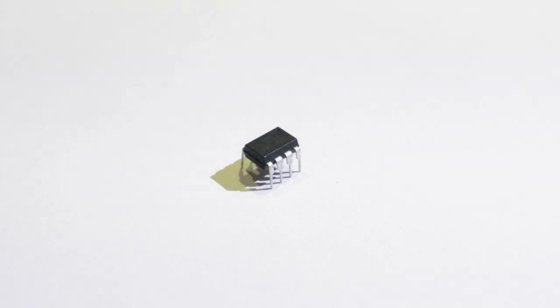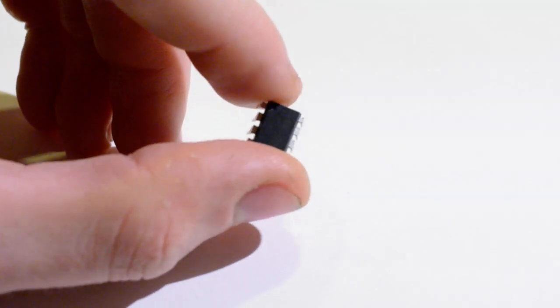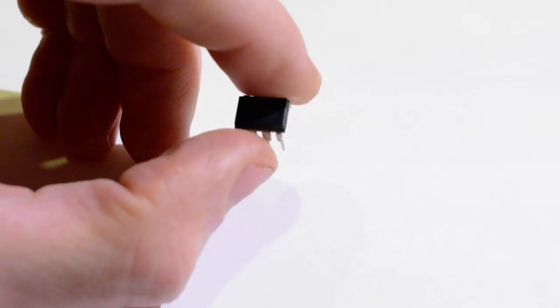This is an ATtiny85. It's a tiny little processor that costs less than a pound, has 8 kilobytes of flash memory, and 512 bytes of RAM.